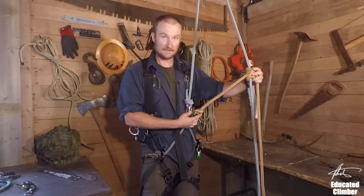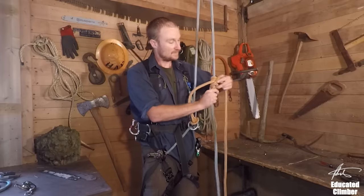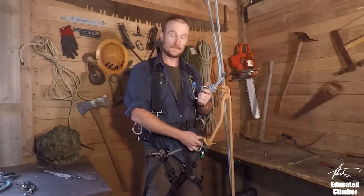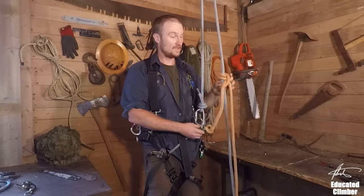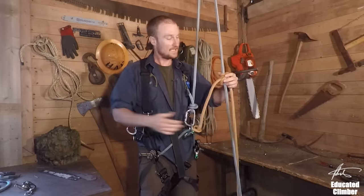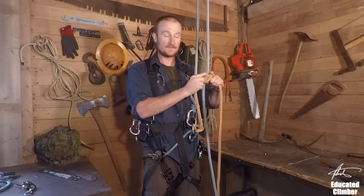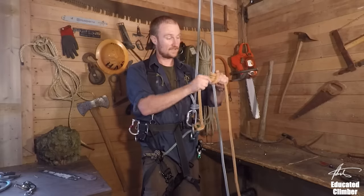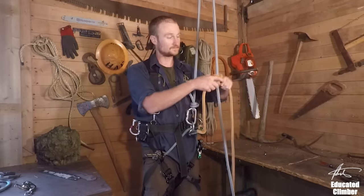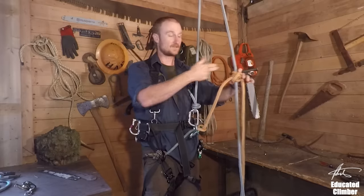This is called an open system. This is my climbing line — the blue — and my split tail — the orange — and this is my hitch. This means I always have access to the end of my line, so it's easy to advance my system without untying my hitch every time. Friction hitches produce a lot of heat, and in a closed system the end you're tying with wears down faster. With a split tail system you just replace the split tail itself — that's the step from closed to open system.